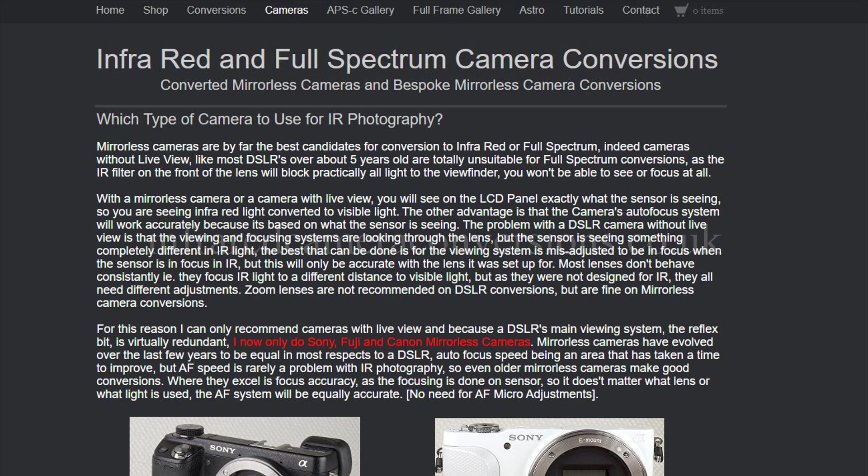I recently sent mine away to infraredcameraconversions.co.uk for a full spectrum conversion. The service was great and within a week I had my camera back in my warm little mitts to try out.